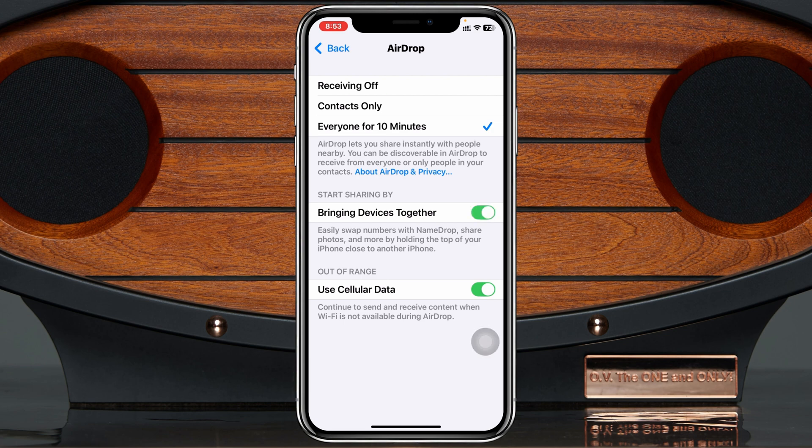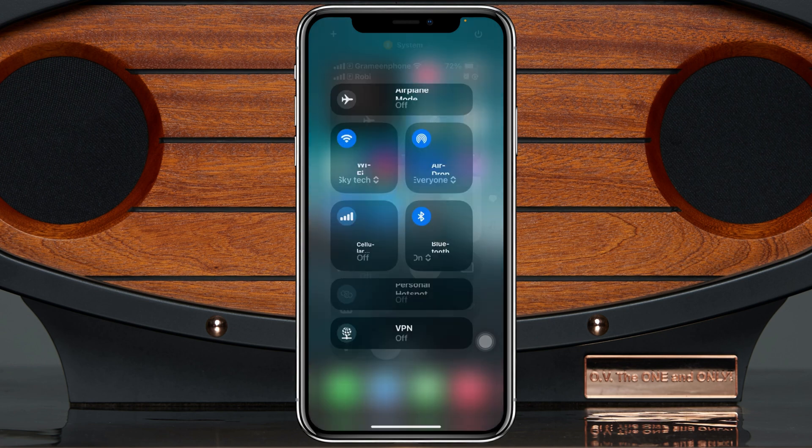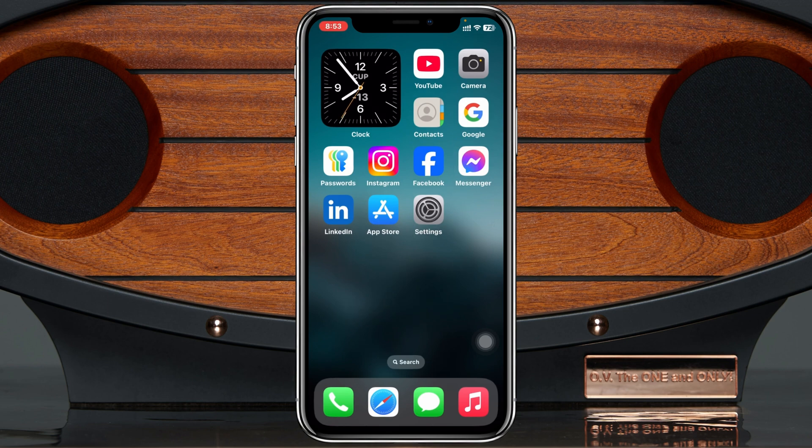Also enable all the features here, including 'Bringing Devices Together.' Enable all options from here. Then get back and swipe down from the top to make sure you have Wi-Fi and Bluetooth enabled at the same time. Once you've confirmed all these settings, try using AirDrop again and see if that works.